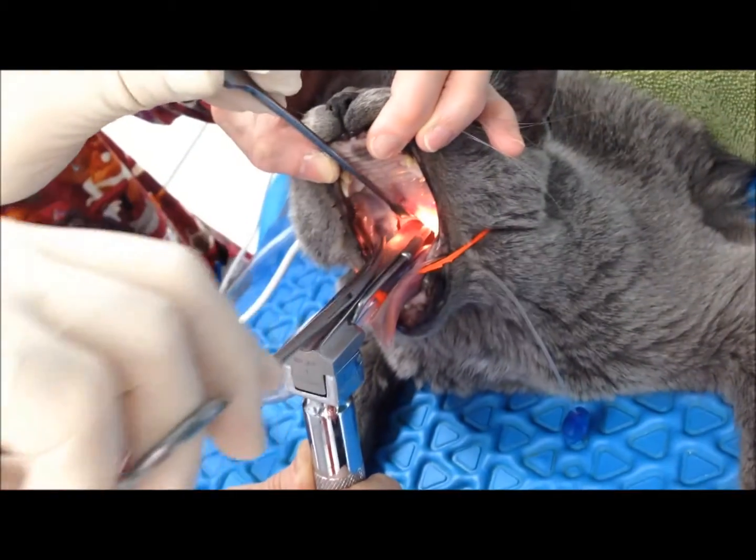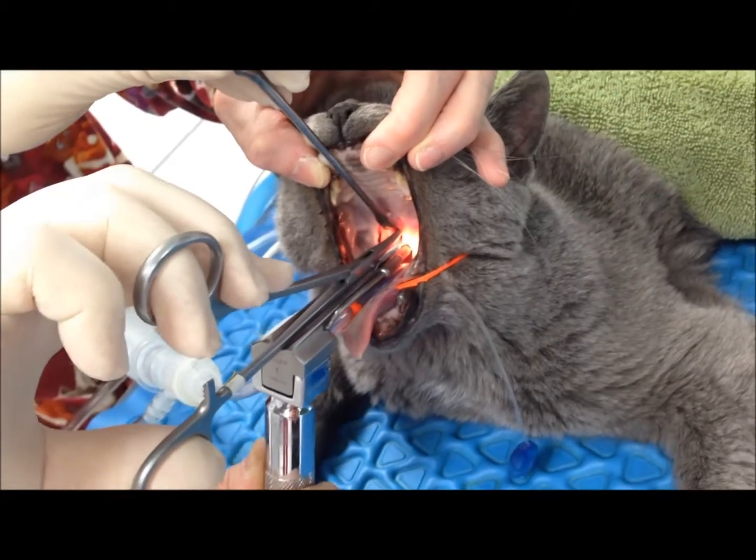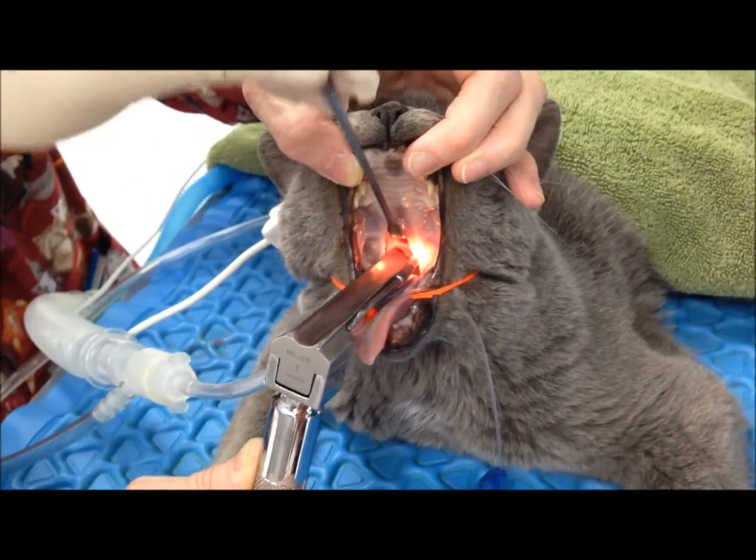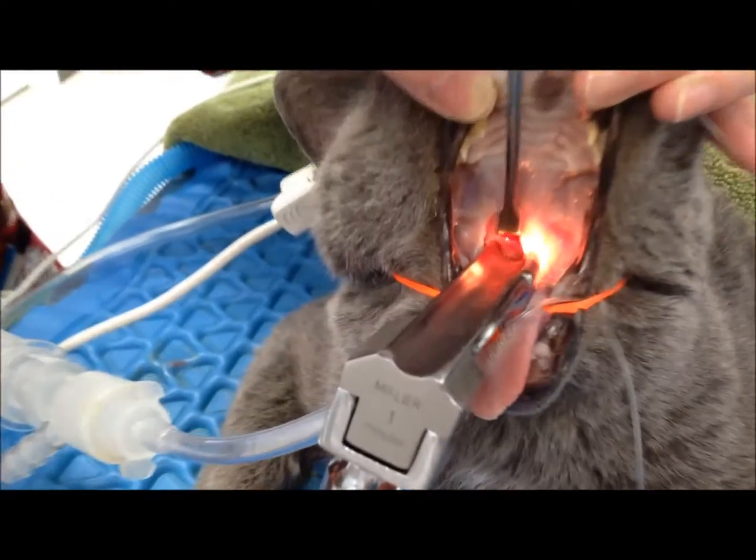So I would do that, and I'd stop there. I'd put him on steroids, and likely that's going to make him so he could breathe better and happier.